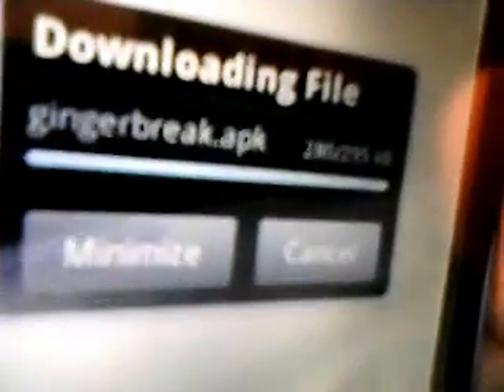Almost done. OK, and I'm going to open it. This is what it should look like once you open it — it says GingerBreak, do you want to install this application, allow this application to system tools, reading system logs. I'm going to install it right now. Now it's installing.